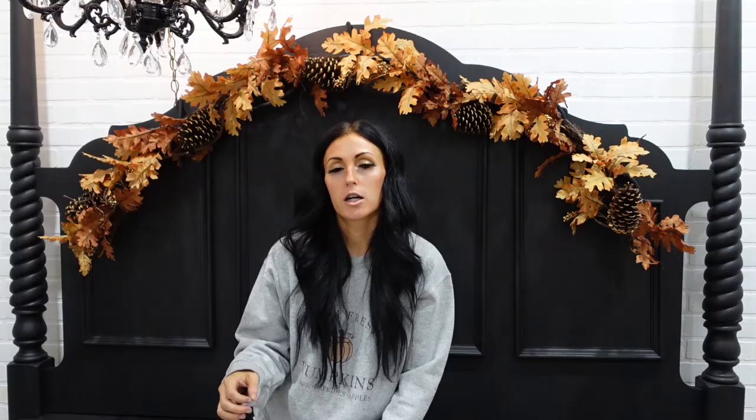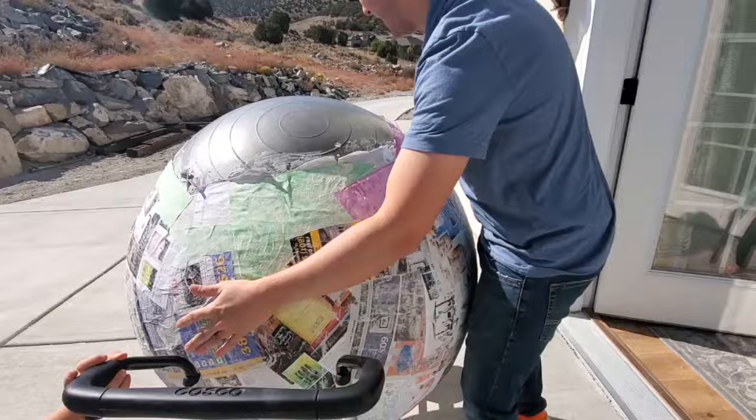When we were paper macheting the ball, we left the top of it clear of paper and flour, because we were going to pop it and then cut around it. We paper macheted the ball and did about five layers until it was a good sturdy thickness. You can go however many layers you want — you just want to make sure it's good and strong. Once we finished with the paper mache, we took it down and let it dry for about two or three days.